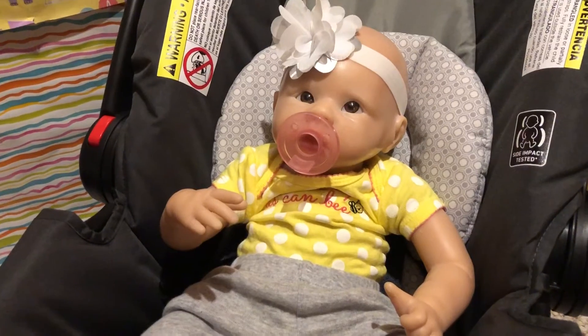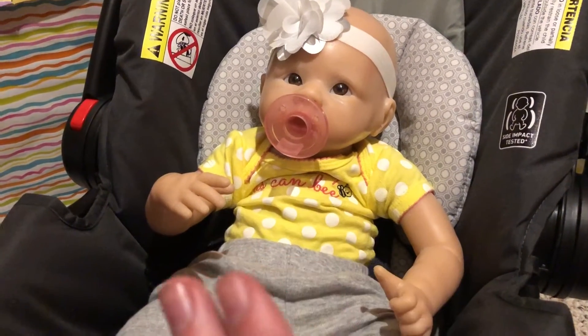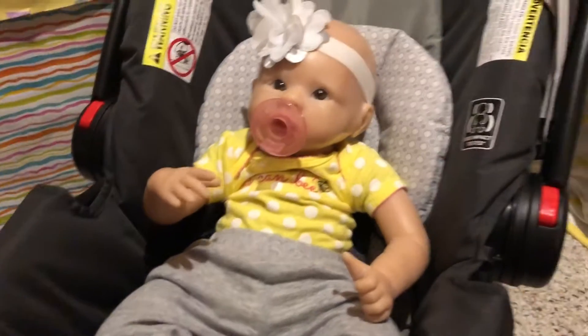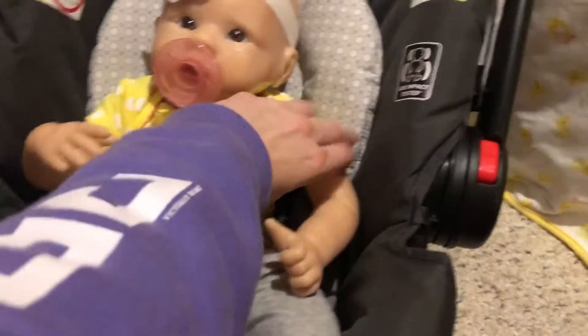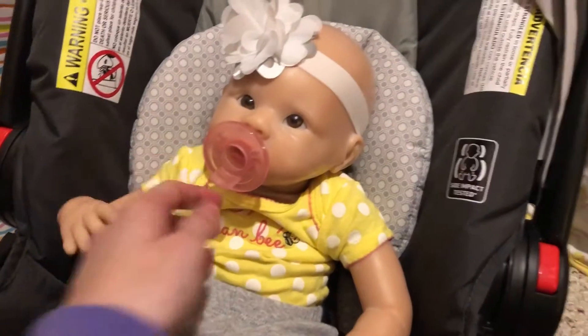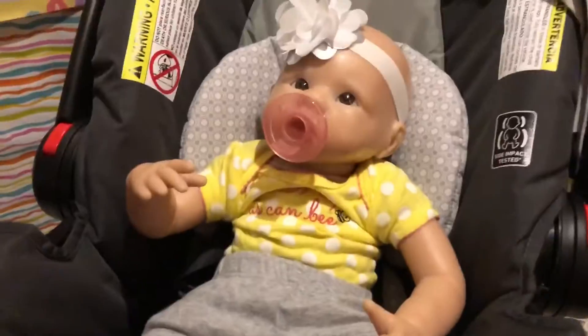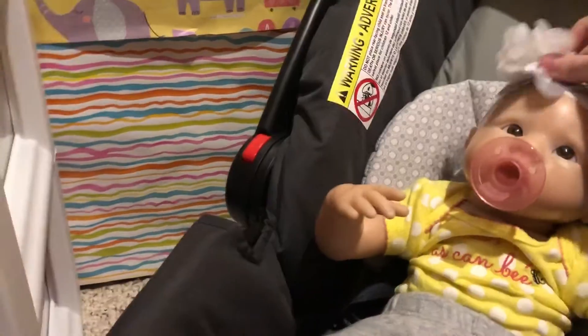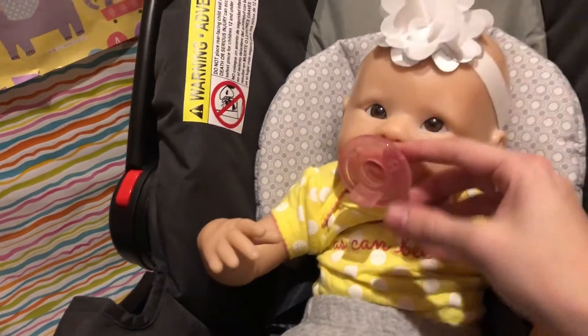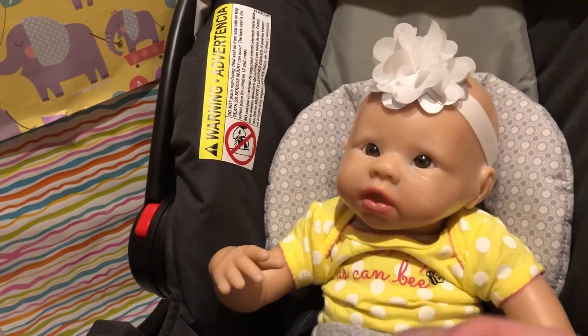It's hard to tell on camera — the camera probably doesn't do it justice at all. She has three-fourths limbs on both her legs and her arms. She is about 21 inches long. She's got a floppy head, like Leo. She wears newborn-sized diapers. That's what she looks like with her headband — I prefer to keep the headband on just because she's so much cuter with it. She does have an open mouth, so she can take full pacifiers.